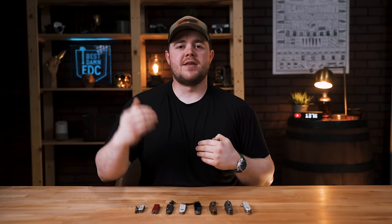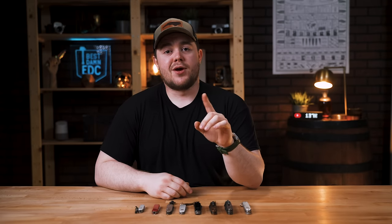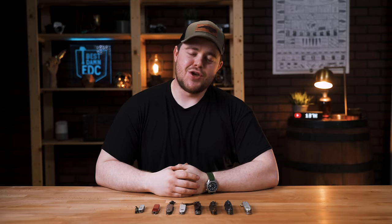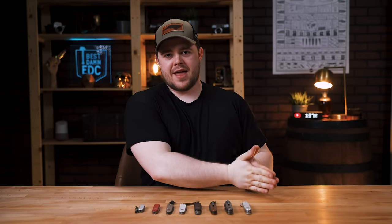Welcome back everybody. My name is Taylor Martin. This is the best MEDC and today I'd like to talk about my favorite Swiss Army knives. Full disclosure, there was one I wanted to include in this video — I kept forgetting to buy it, it went out of stock, and became hard to find because Zach over at Blade HQ kept telling everybody how great it was. It finally came back in stock but I decided to do this video without it anyway — and that is the Victorinox Compact.